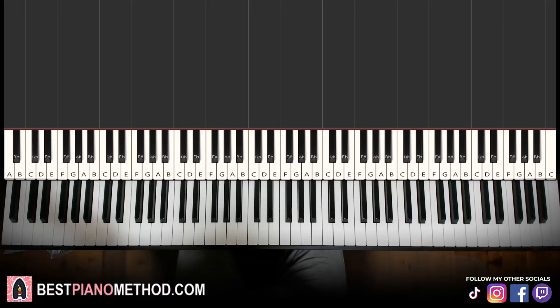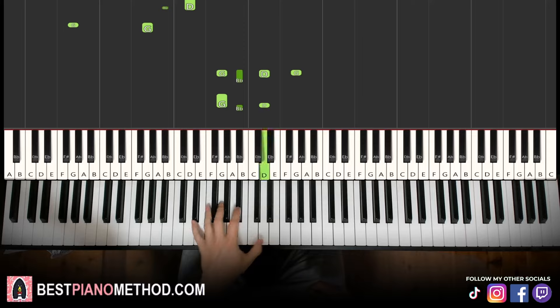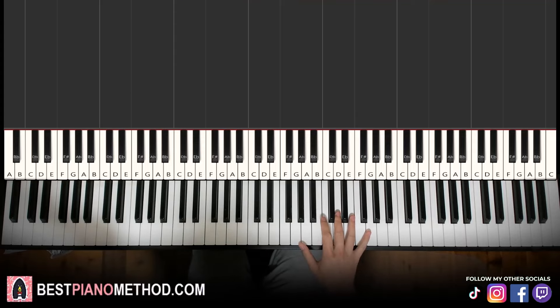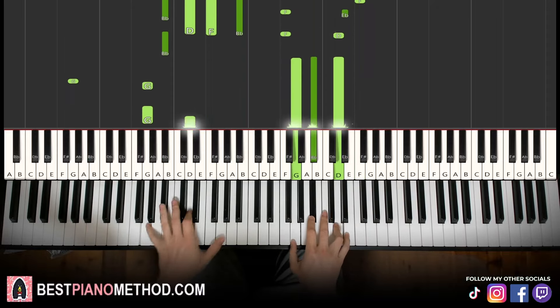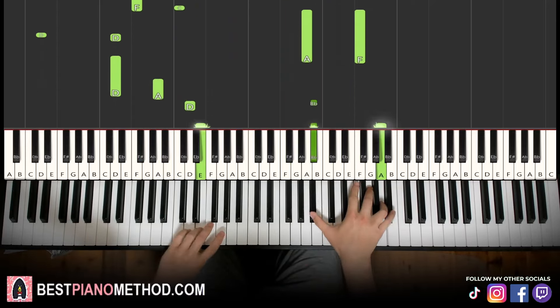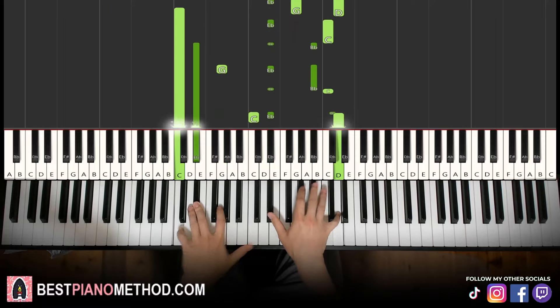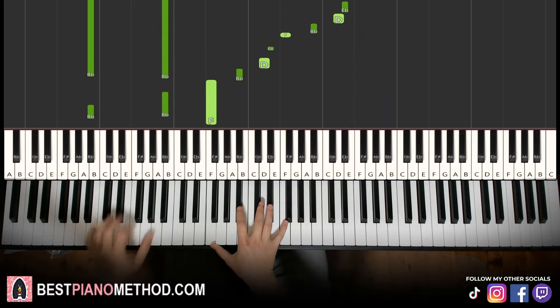Once you master the melody and block chords consistently correct, you can start to add your improvisations and decoration patterns to make your own version. Left hand you can do octave bass and arpeggios, rhythmic patterns — that kind of thing. The right hand can harmonize on the chords to make it thicker in texture as it plays around. Play around and have fun.